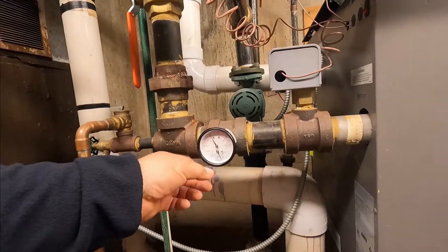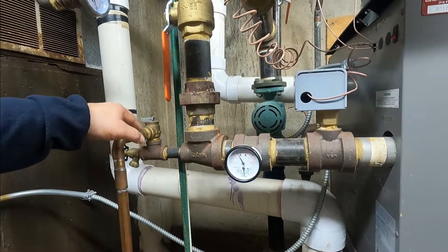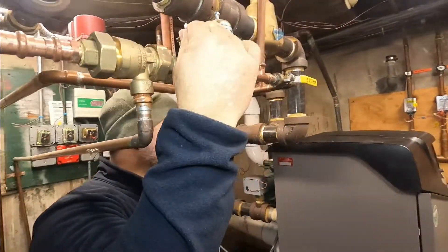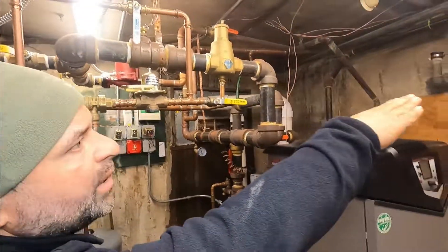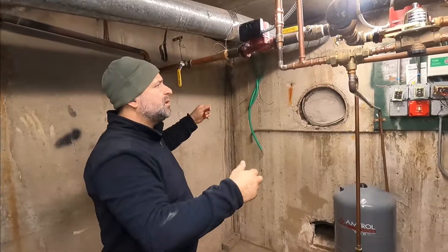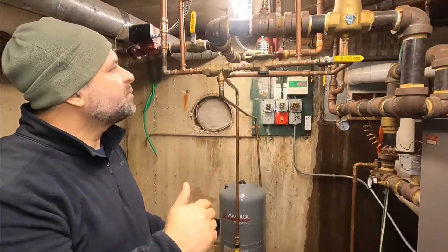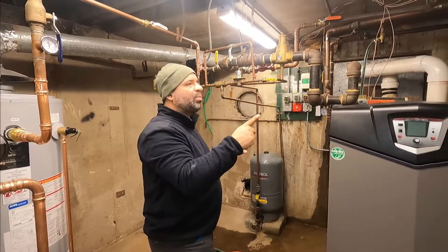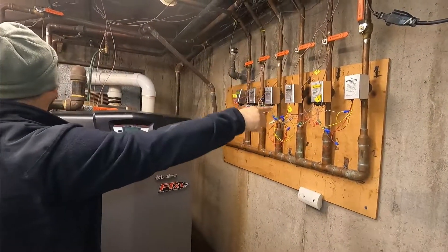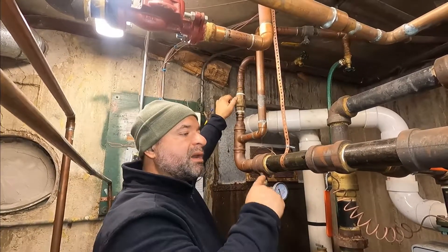We're building up to about 30 pounds of pressure. Remember, it always has to be lower than the setting on your pressure-temperature relief valve. Now I'll stop adding water. I've isolated all the other apartments and I have apartment one open. I'm shutting off the second floor supply valve now to isolate it — shutting off all valves so we only work on one apartment.